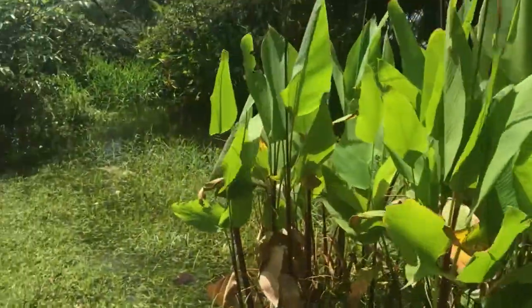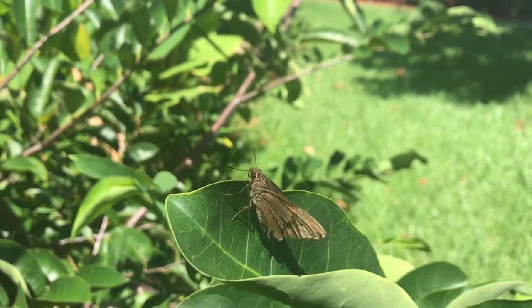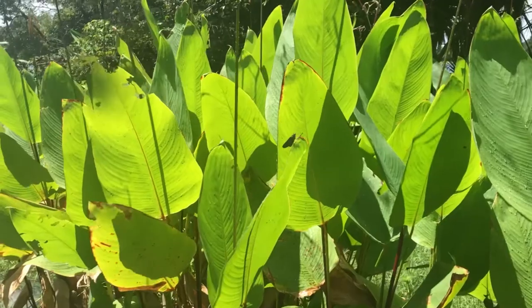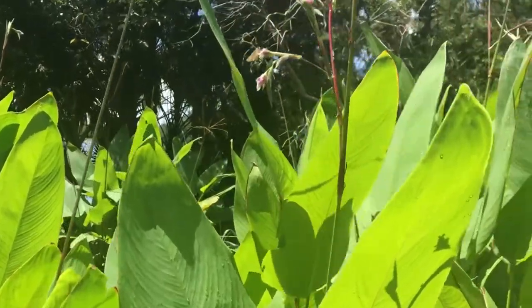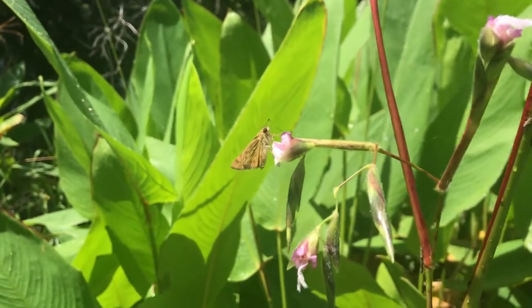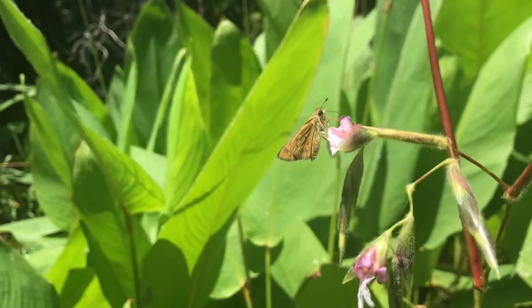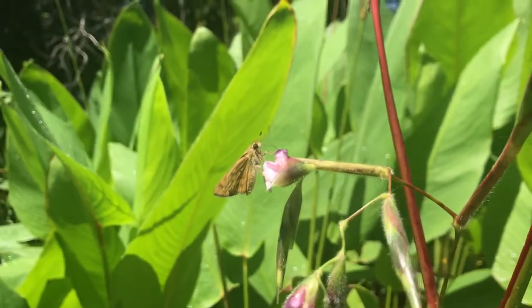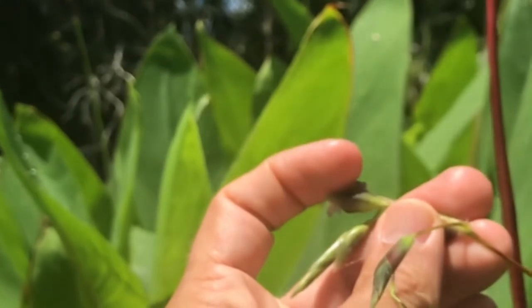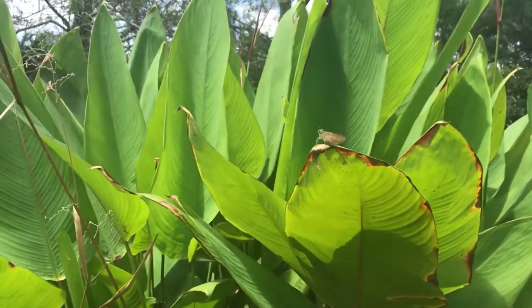That's a fast, fast bug. There's another monk — Asbolus cappuccinos. Actually, that's a fiery skipper, Hailephia phileus, on the blooms of the canna lily — the Brazilian skipper's host plant. Female. Pretty cool. Oh, there's a Brazilian skipper right there. There she is, resting on her host plant, the canna lily.